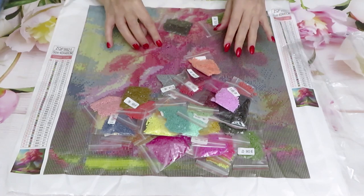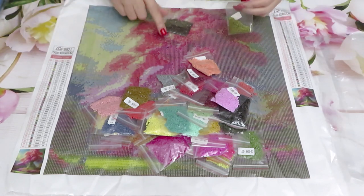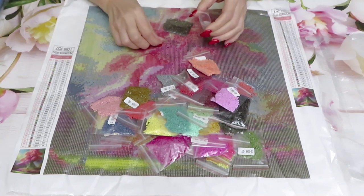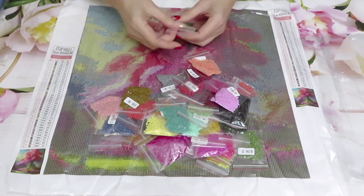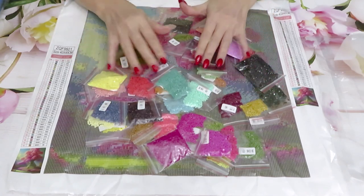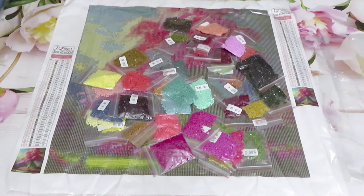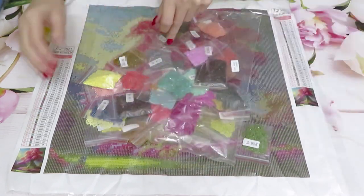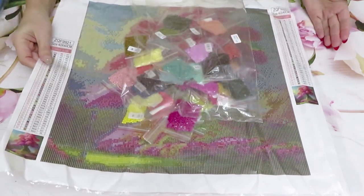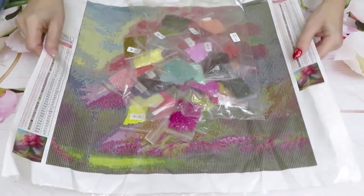...29, 30, 31, 32, 33, 34, 35, 36, 37, 38, 39, 40 - we have all 40 colors! I notice one round diamond in here and one square green one mixed in - we'll just put them back. Colors are very cheerful; look at the center, it's going to be so colorful and beautiful. Symbols are good and all is well with this canvas.